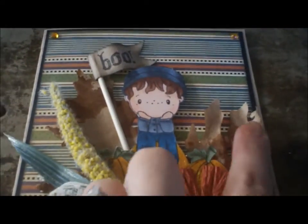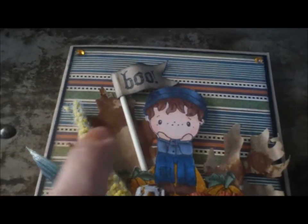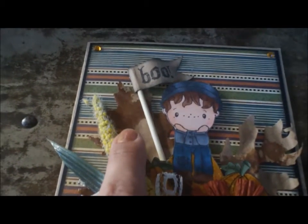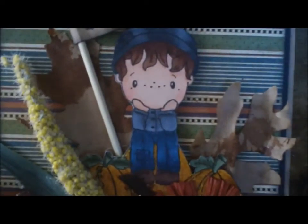These are some leaves — I used the Tattered Leaves die by Tim Holtz. I sprayed those with Perfect Pearls in Cappuccino, I think it is. And then I just dabbed some Vintage Photo Distress Stain on them. When heating them up with a heat tool, they just kind of curl, and I liked how that turned out.